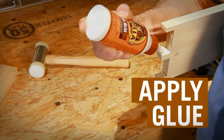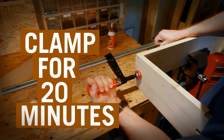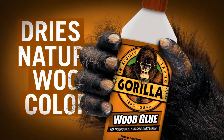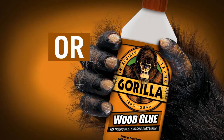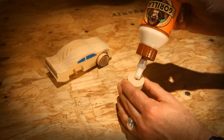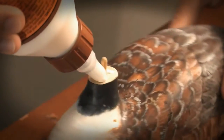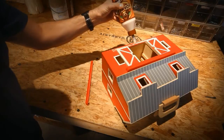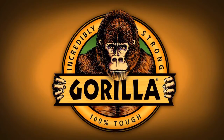Dry fit parts to ensure you have a snug fit without gaps. Apply glue liberally to surface. Clamp for 20 minutes, and you're done. Short clamp time, dries natural wood color, easy water cleanup, no foaming. Building projects have never been easier or stronger than with Gorilla Wood Glue — easy to use for indoor and outdoor applications, developed for superior holding power on wooden projects, including hardwoods, softwoods, and wood composites.